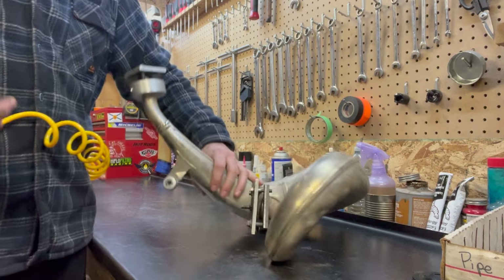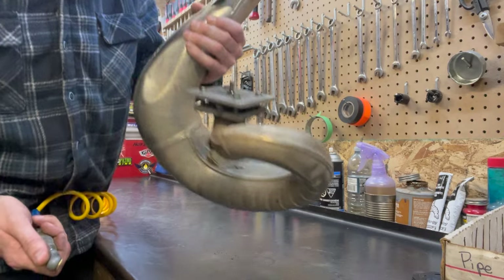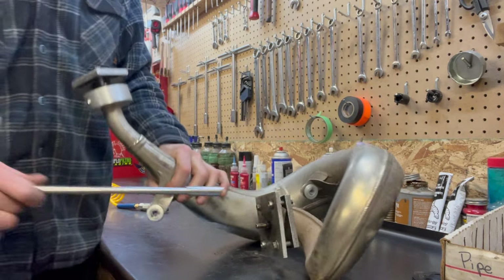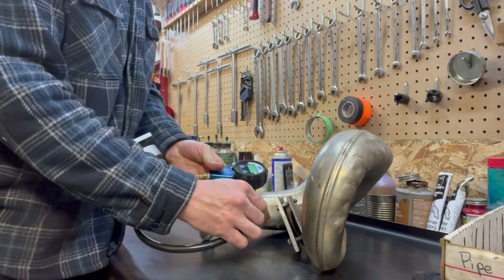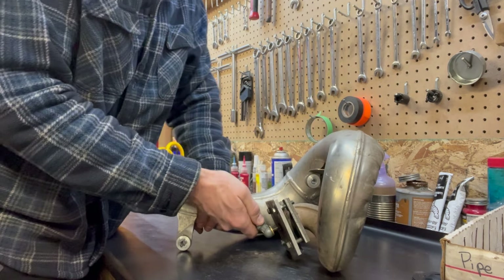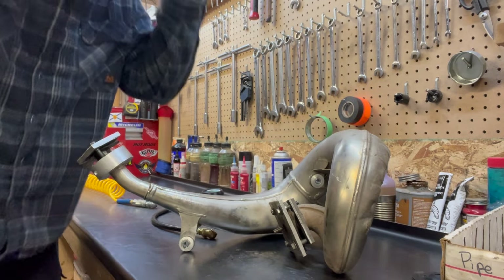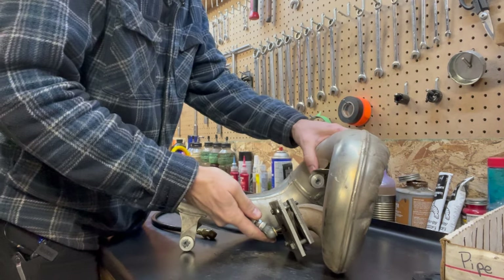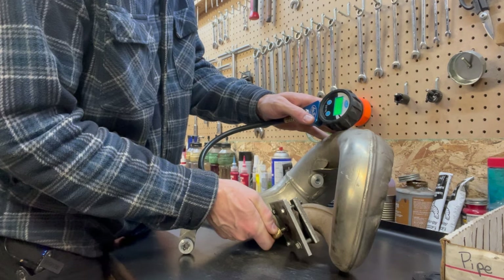Now I'm gonna put some air in — it might leak and then I'll adjust it. Oftentimes you've got to tweak these a little bit so they don't leak. I'm just gonna check the pressure — I like to go with about 40 pounds. I'm only at 13 right now. At this point I do like to put my safety glasses on. The pressure in here is gonna go up as I heat it — now we're at 40 pounds.